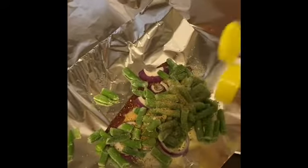We're going to add a little bit of Mrs. Dash, and then we're going to wrap that up.